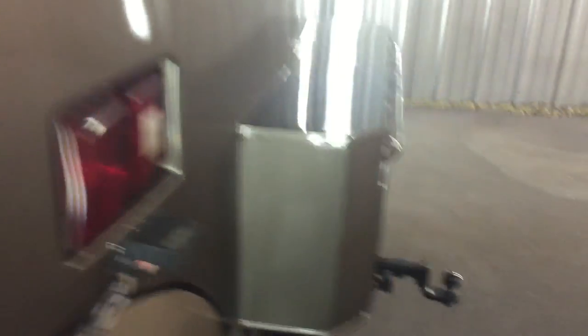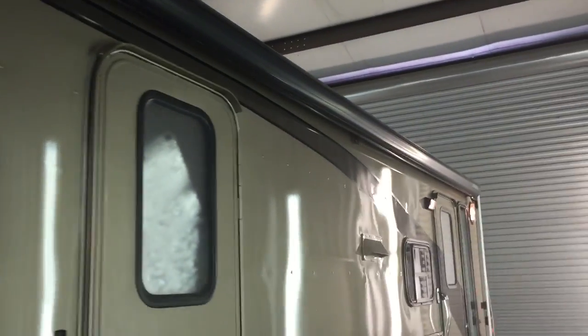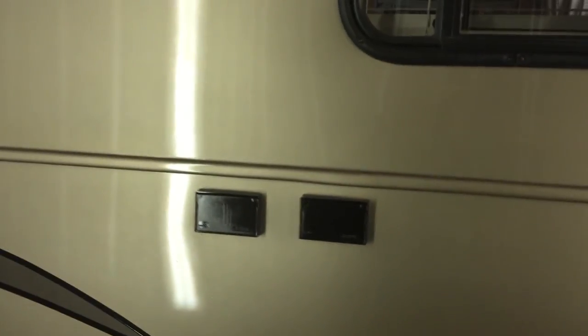Coming around back, we added another storage compartment along the back wall. We've got a class one hitch that's welded to the frame and it is also wired for lights. You've got plug-ins outside as well as TV connections. Dual entry doors, as you've already noticed. This is a gas-electric water heater.